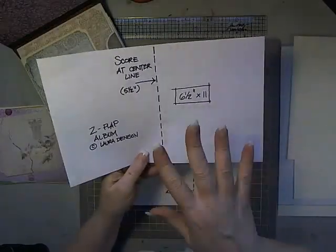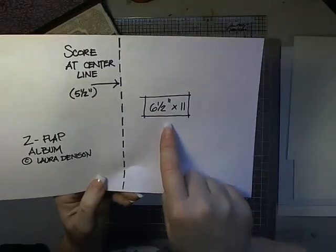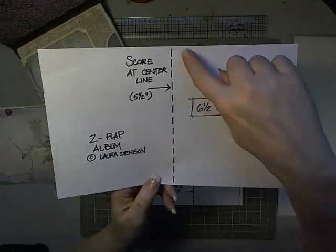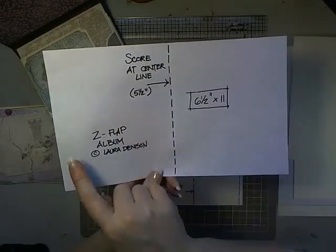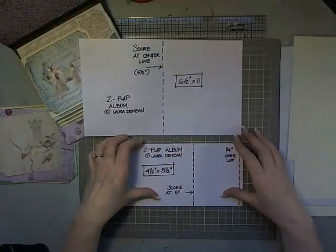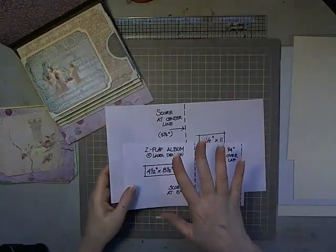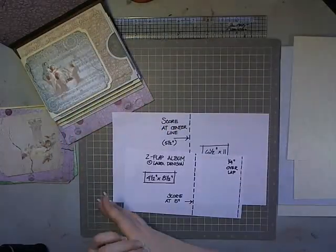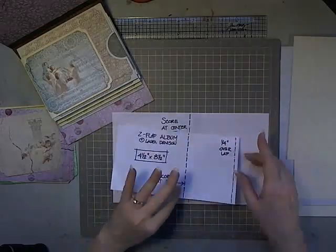From the alternating color — or it can be the same color — you're going to cut for each page one piece that is six and a half by eleven. You're going to score these at the center line, which is five and a half inches from the left side. Two of these per page — so for six pages I'll need twelve of these.